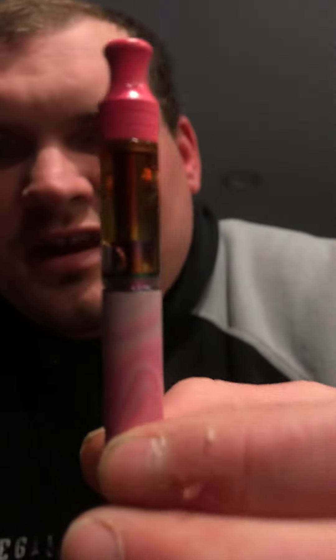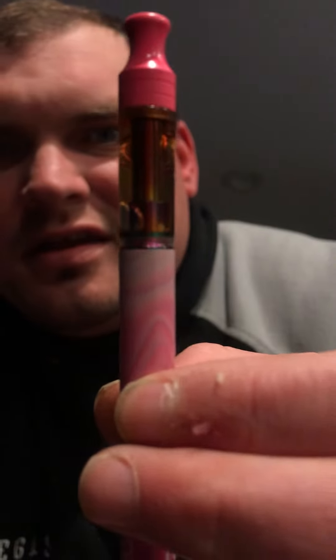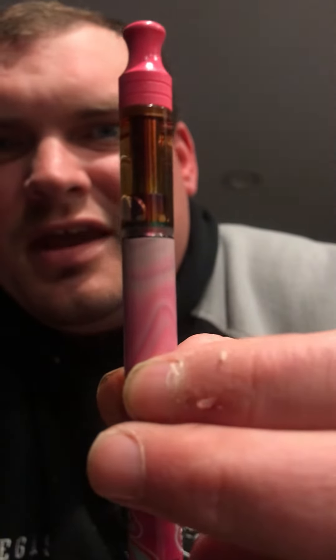I only paid $16 for this guys, and it's supposed to be $30. Check that out. Cheers!